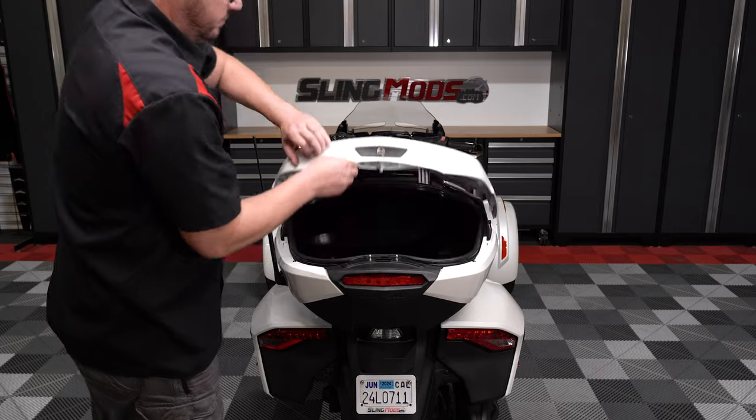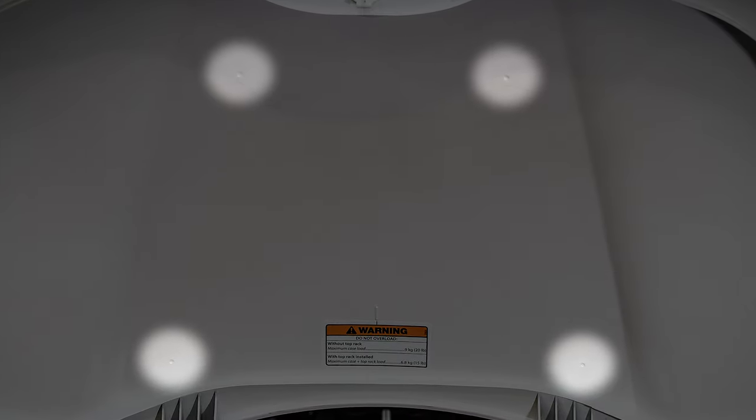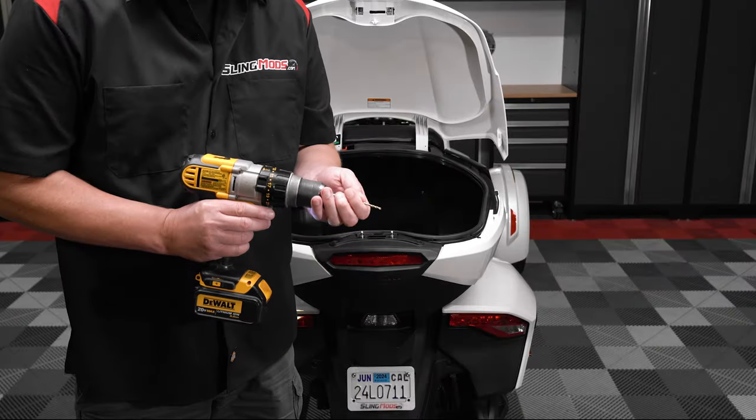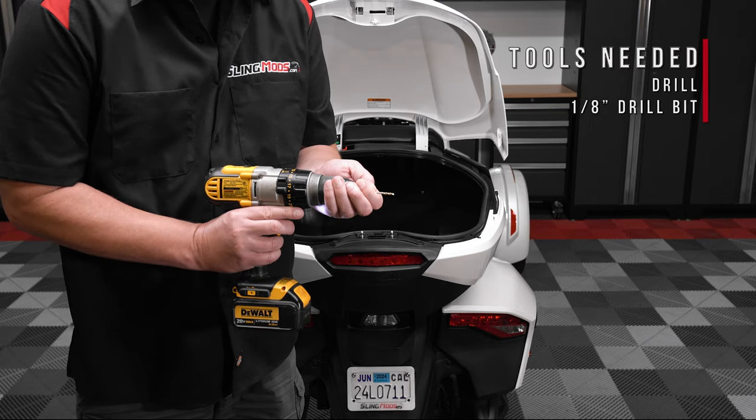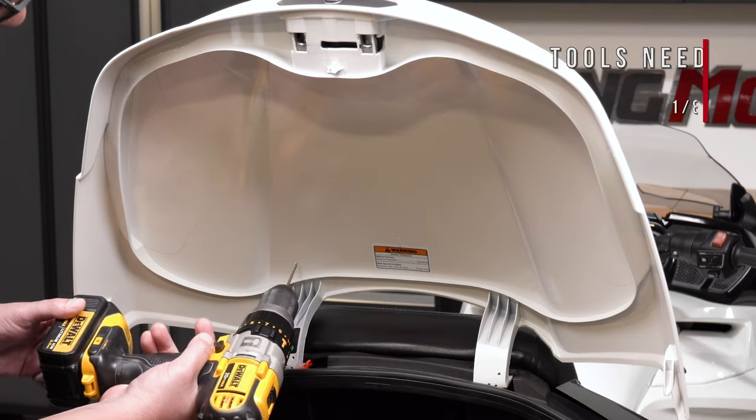Open your trunk lid and locate the four dimples molded into the plastic on the underside of the lid. Using a drill and 1 and 1/8 inch bit, carefully drill a pilot hole through the center of each of the four dimples.